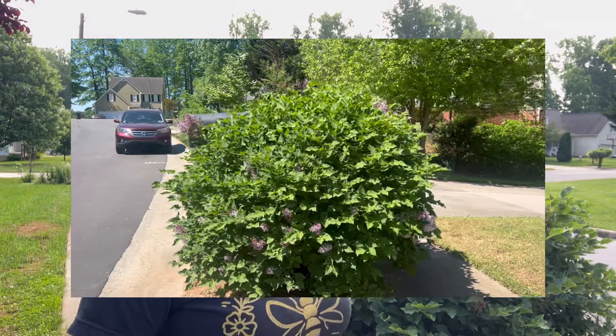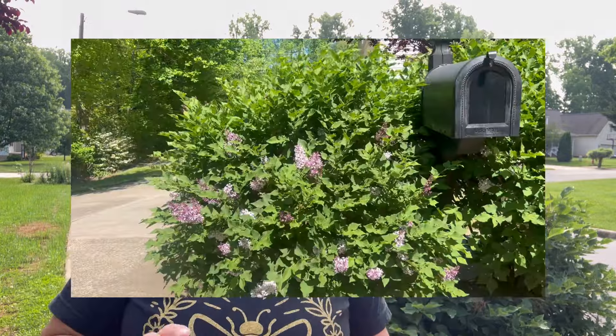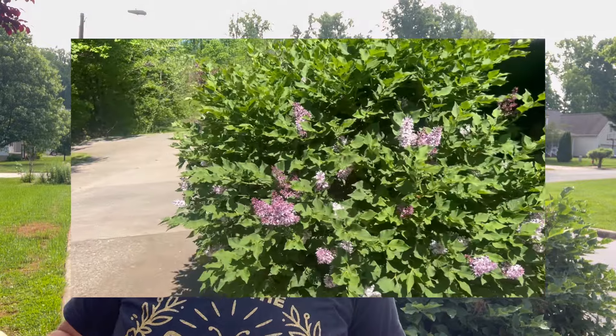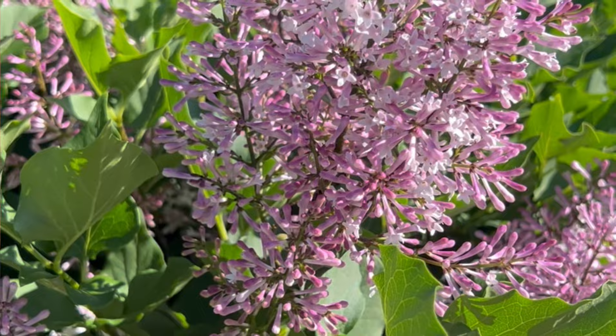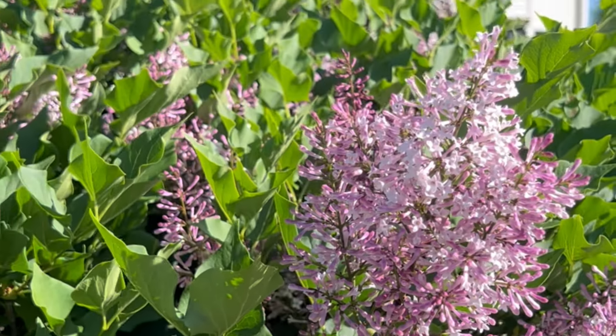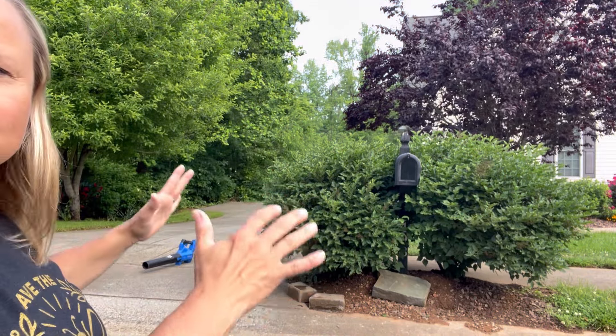Hey everyone, welcome to my channel. Welcome to Lilac Pruning 101. I am in front of my lilacs that have just finished blooming, and after they finish blooming is the time you are supposed to prune them because they set buds like azaleas. They are kind of taking over and are getting a little bit unsightly looking. I definitely want to take them down and shape them so they are a little bit more in control.